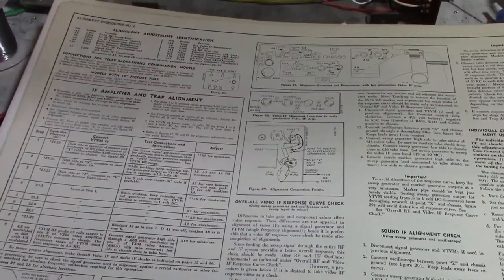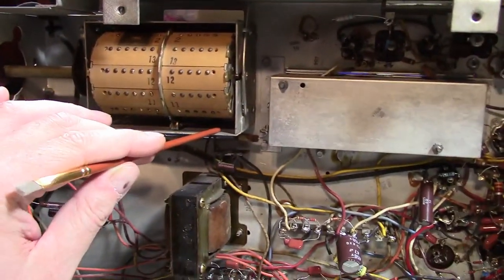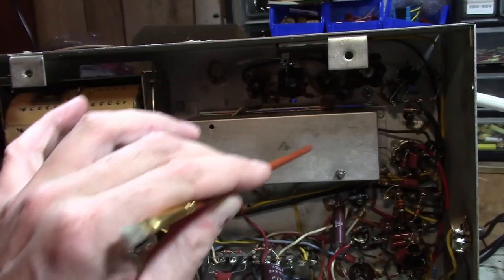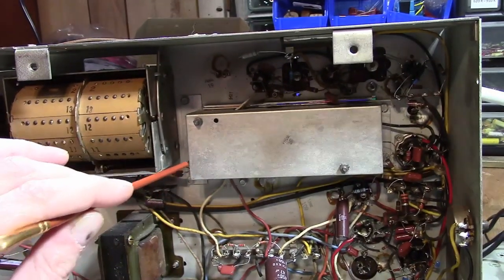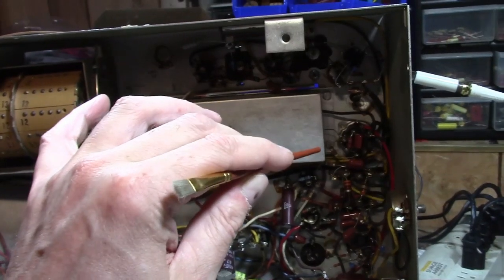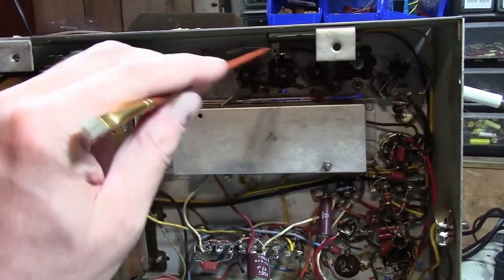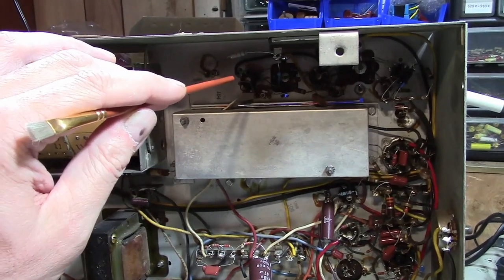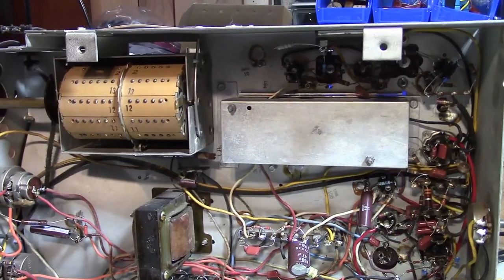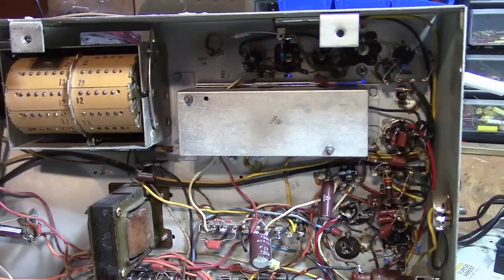Some early TVs like this have a split carrier — right after the tuner there are two wires that come out: one goes to the video IF, one goes to the audio IF. Most TVs after 1950-51 use intercarrier sound and video with one common IF and a 4.5 MHz tap for audio. In this set: separate IF, separate gain for video and sound, and the sound IF is 21.25 MHz. Every TV made after around '53, '54, '55 used a 44 MHz IF, while earlier sets used a 21 or 22 MHz IF.